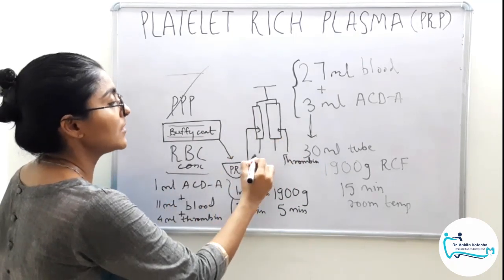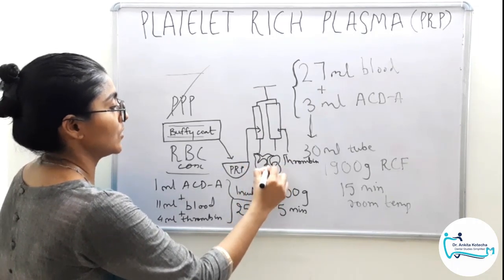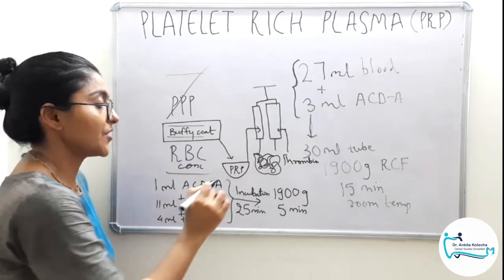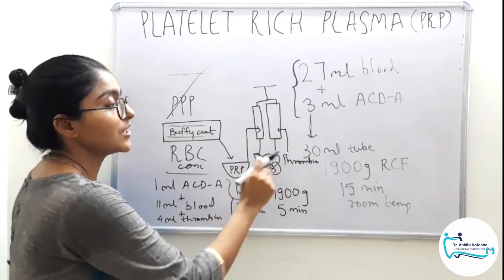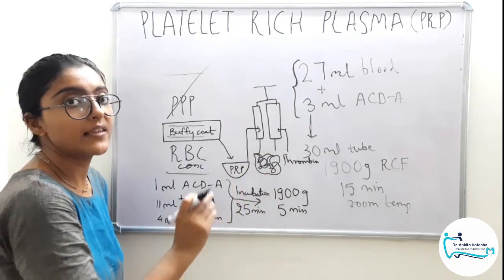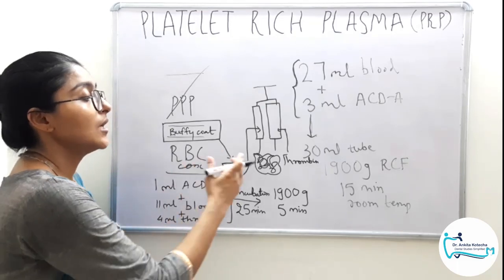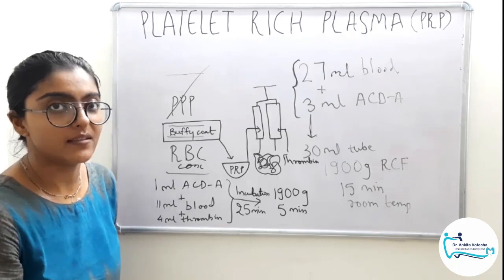The thrombin and the PRP together in the mixing syringe will mix and form a fibrin clot, because thrombin activates the coagulation process. Remember, fibrinogen is concentrated in PRP, which upon activation converges into a fibrin clot. So the mixing of PRP with bovine thrombin and the activation of the coagulation pathway converts the PRP into a proper fibrin clot which is clinically usable and easy to handle.